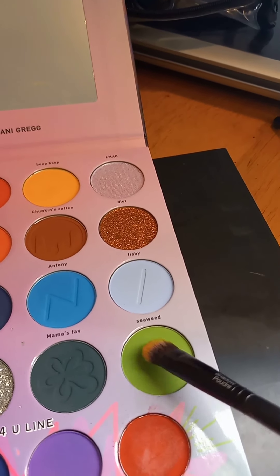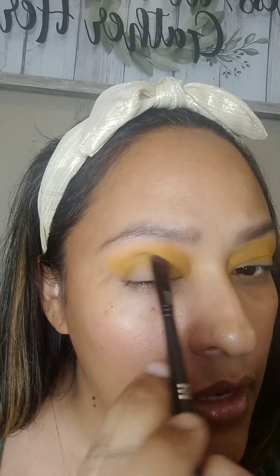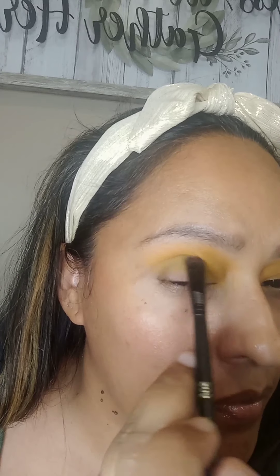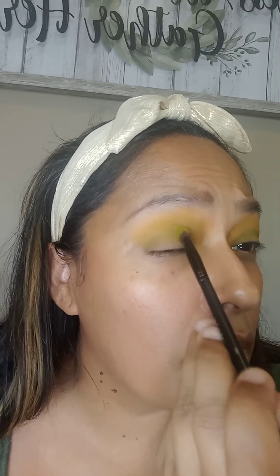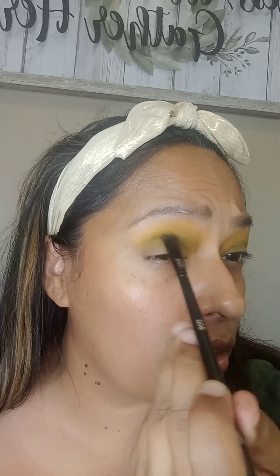I will just be showing me doing one eye on camera and then doing the other one off camera. So the next color will be Seaweed, and I'm going to put that right in the crease. So the moment of truth — how well are these going to blend together? So I'm just patting it on the crease, and then I'm just going to do that windshield wiper move right underneath the yellow and bringing it into that corner. You'll want to make sure you do some circle motions to buff out the colors — that way it's well blended.